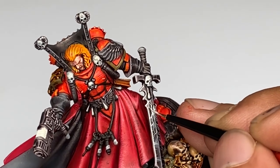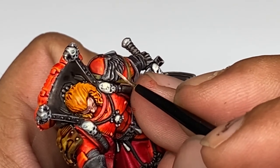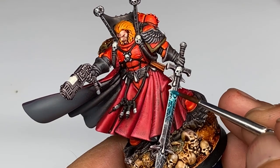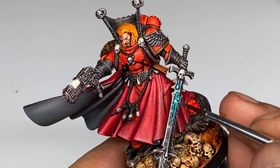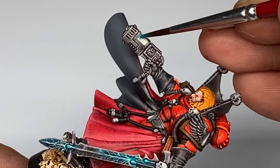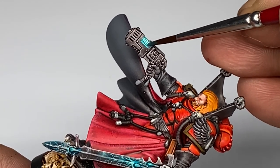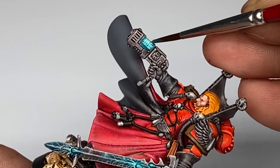Since the painting of the base colors of this Mephiston was really, really fast, I had the patience and time to make sure that the highlighting and even the freehand on the sword is very nice. I had more time and more patience to really put in the work to make sure the model is looking pretty good.